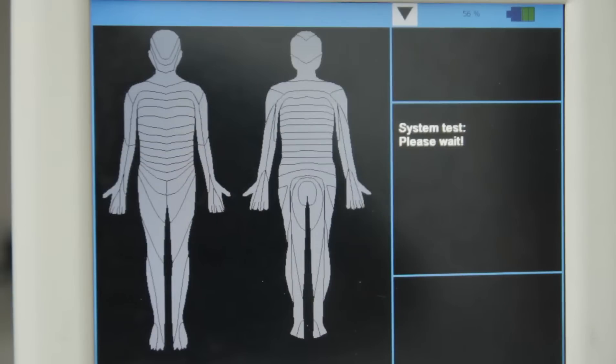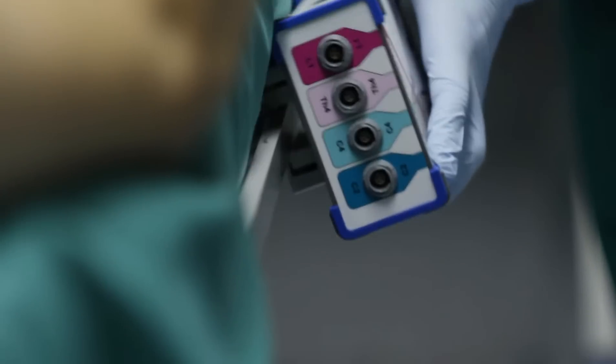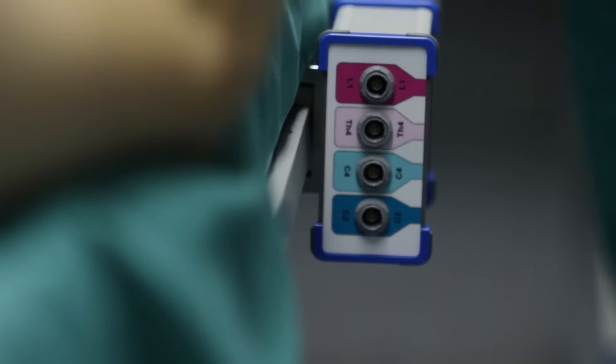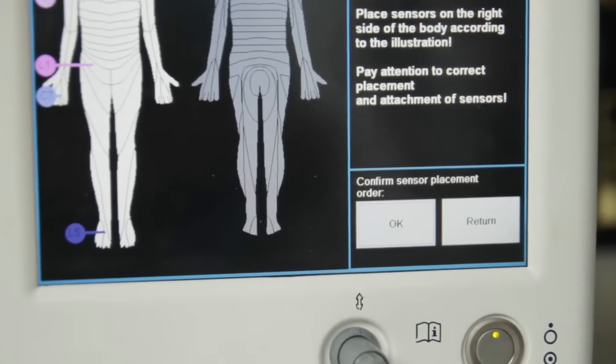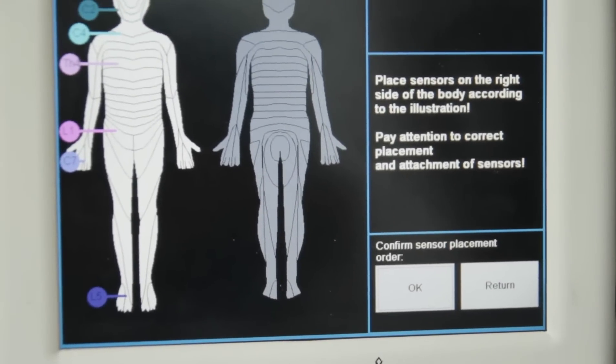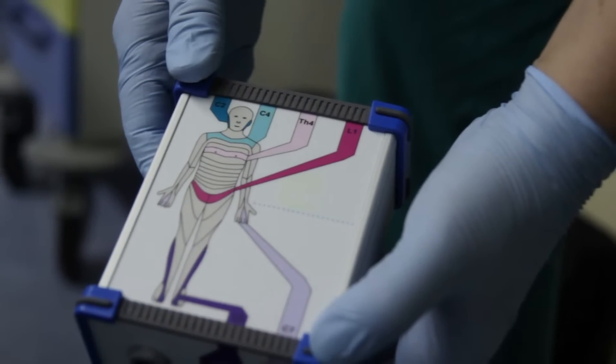First, we turn on the screen. It is important to wait about four minutes after placing the six non-invasive sensors on the patient's dermatomes. It is just as important to place the sensors correctly. Here we see an instruction manual on the screen and also on the sensor box.